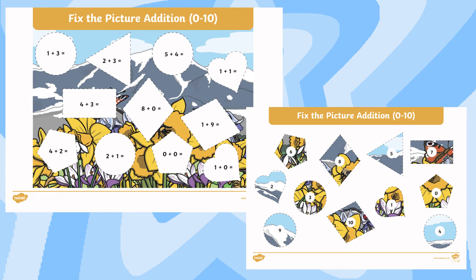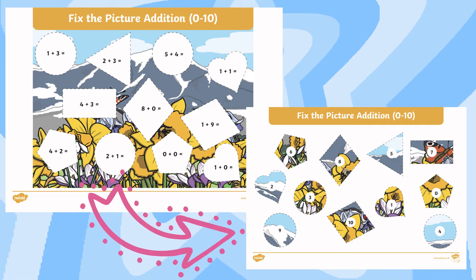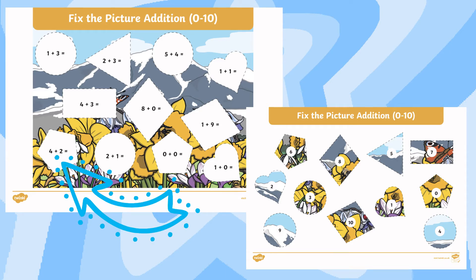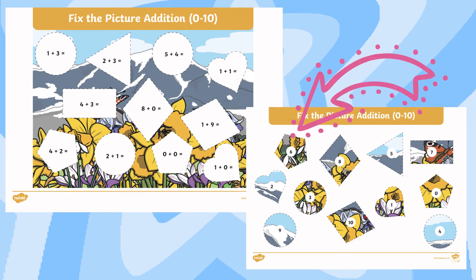These puzzles consist of two pages: one showing an incomplete image of a scene and the other showing a selection of missing parts. Each gap in the image contains an addition or subtraction problem that children have to solve, located on the correct missing shape.